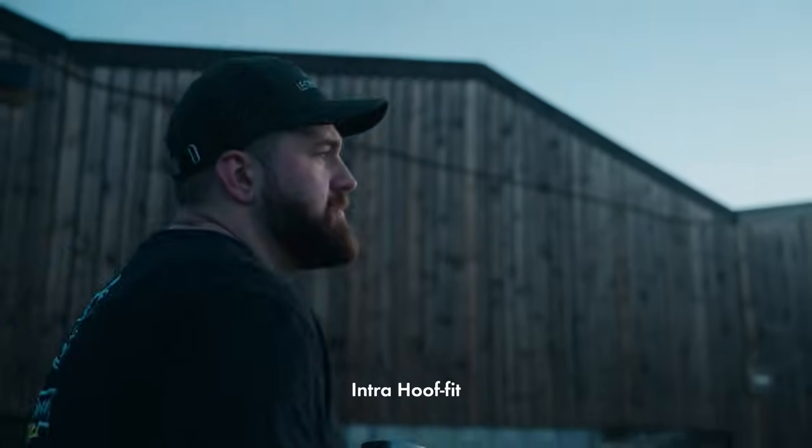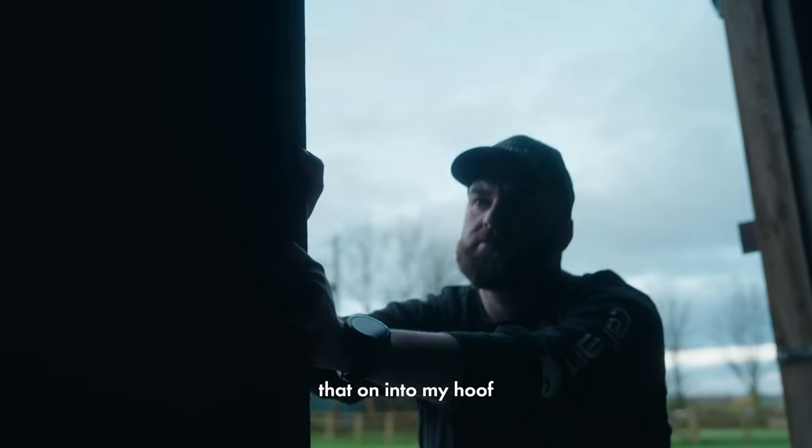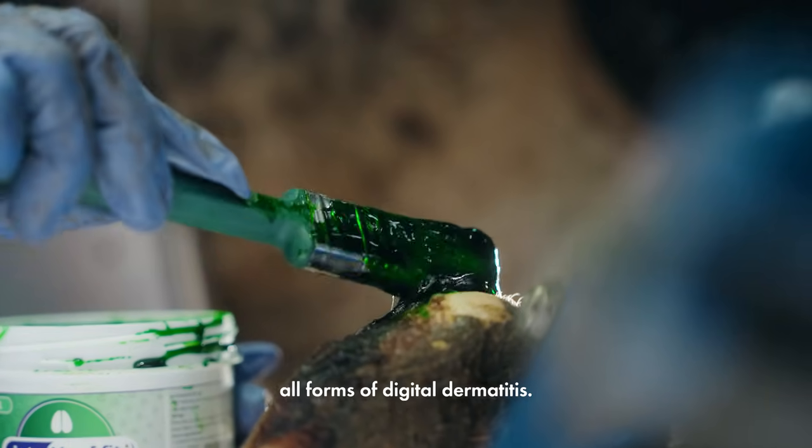I always use Intra-Hoof-Fit when we were dairy farming, and now I've carried that on into my hoof trimming business. I use it to treat all forms of digital dermatitis.